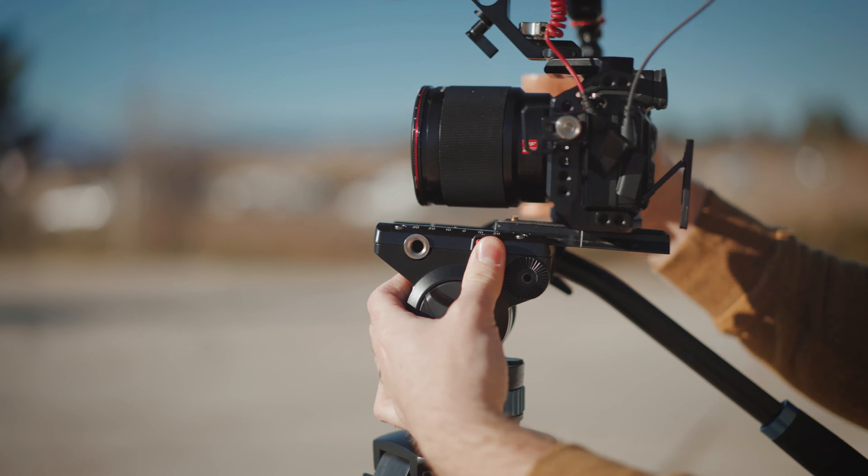Under the video head there is the angle adjustable handle for your straight horizontal alignment. This is an entry level video tripod that will be firstly affordable at just around $220.